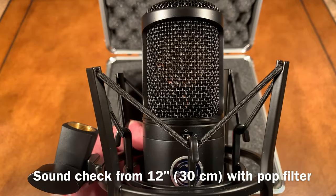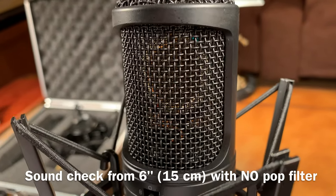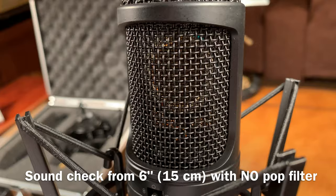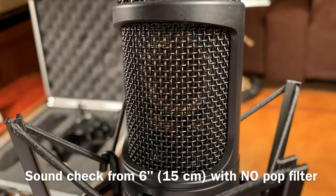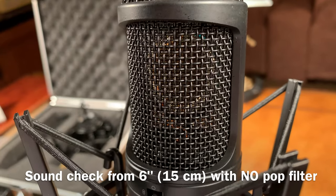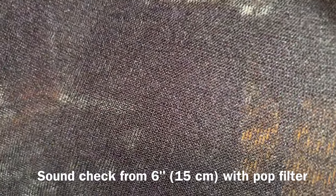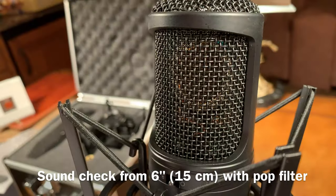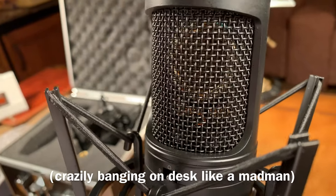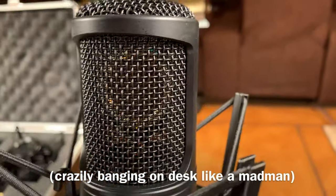Mic placement is extremely important and that's some of the delicate art of recording engineering. For the long life of the microphone, you really don't want to talk into it real close — people singing, spitting into it is going to get the microphone dirty inside. But to be honest, I'm impressed — I can go pop, pop, pop and this microphone seems very resistive to plosives. If I put the pop screen in, you'll see the sound doesn't change at all. This is the nylon pop screen. The beauty of this microphone is it works great even without the pop screen.